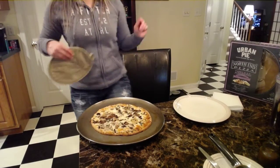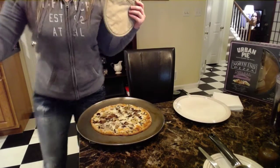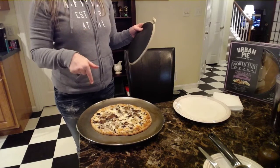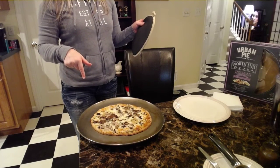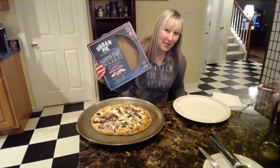Hello everyone. My head's gonna cut off. Let's just do the thumbnail first so I can move it and cut it. Hold on, I want to do it like this first.